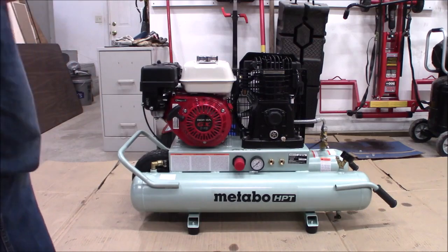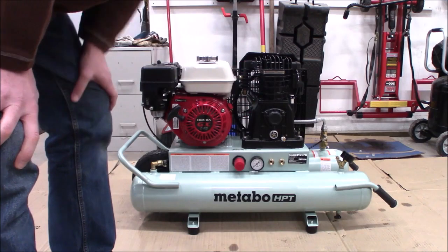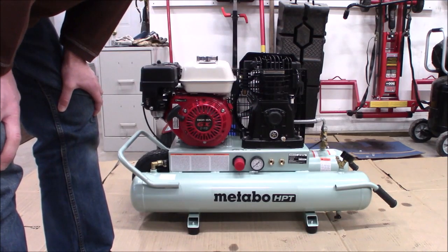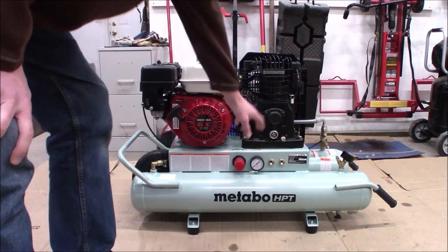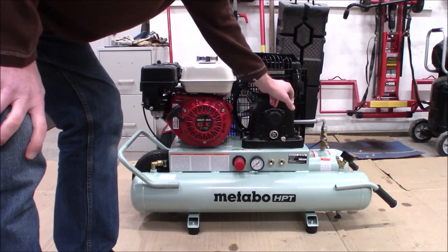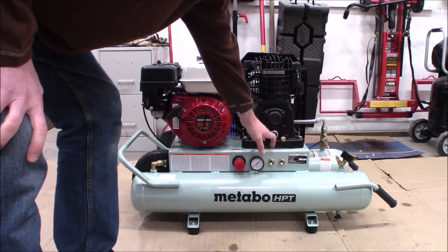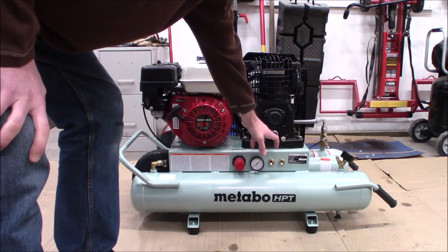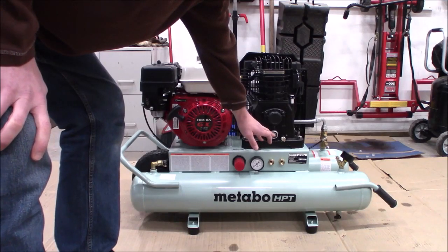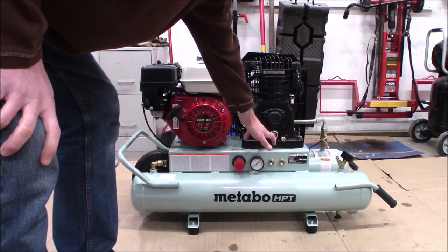The second thing to think about is you have oil in the compressor itself. This is going to see probably a rougher service life than most household use — it's going to be industrial use. So you need to change the oil here. Almost all of them have a drain port and a fill port when you pop the vent tube out. Anything on the sight glass is a sufficient amount of oil, and you don't want to overfill above the red dot — aim for center of the red dot.